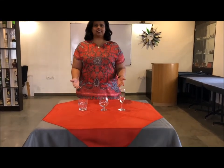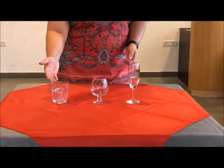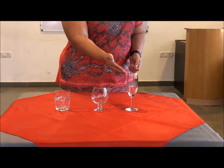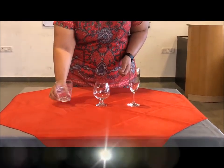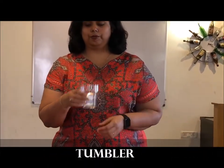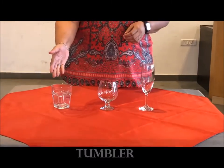Greetings of the day, students. Our practical for today is glassware. As you see, we have the tumbler, the footedware, and the stemware. The tumbler is basically a bowl without the stem or foot; its sides may be straight, widened, or curved — for example, the rock glass or an old-fashioned glass.